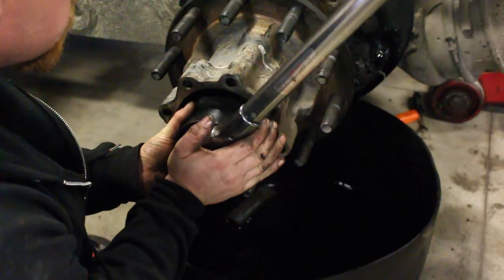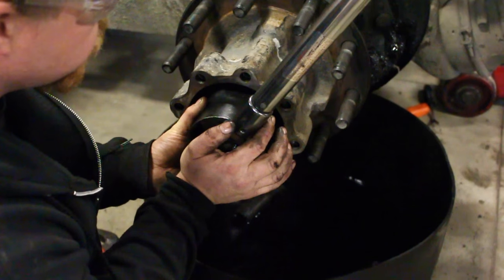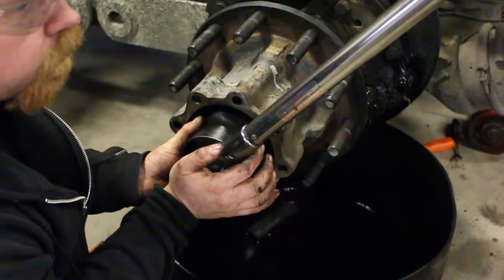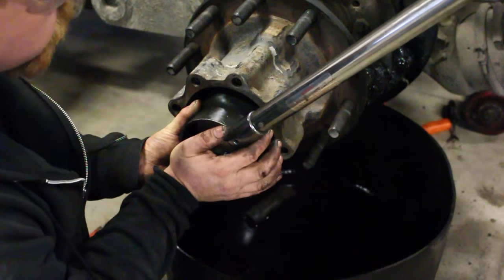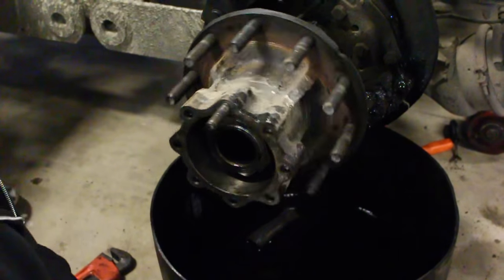When torquing the jam nut, you do not have to rotate the wheel — nothing in TMC says you have to, because this should not really move the bearing at all. Make sure the wheel rotates freely, which it does.